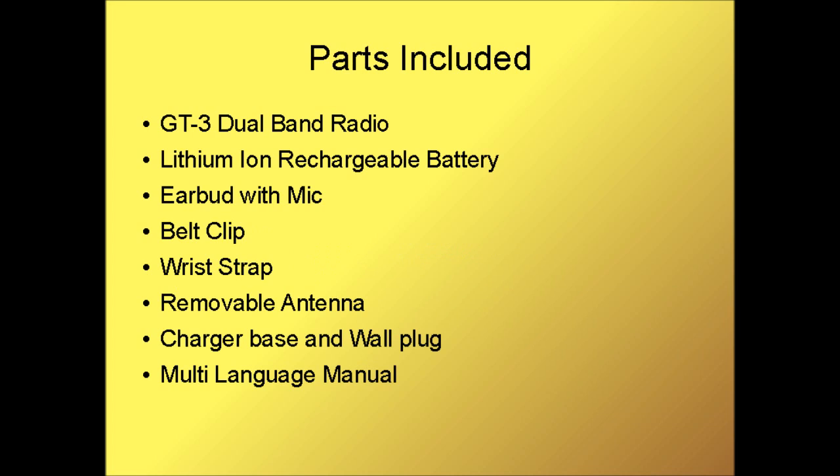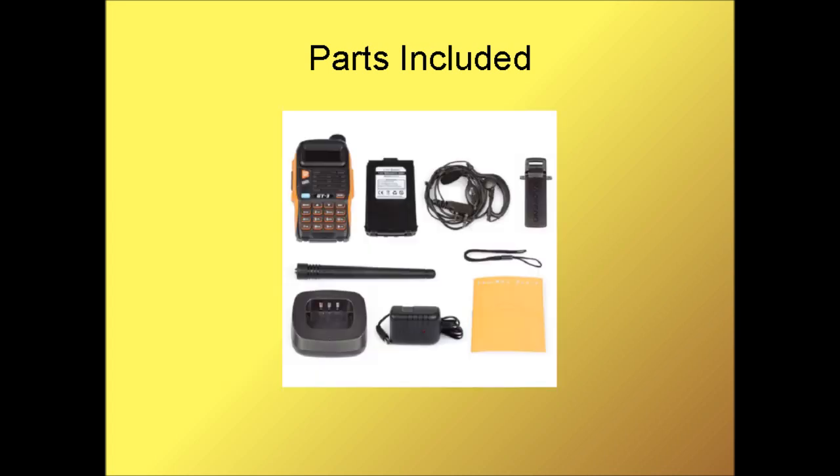When you open the box, you'll find the Baofeng GT3 dual band radio, a lithium-ion rechargeable battery, an earbud with mic, a belt clip, a wrist strap, a removable antenna, a charger base and a wall plug, and a multi-language manual. Some kits also include a CD and a programming cable.